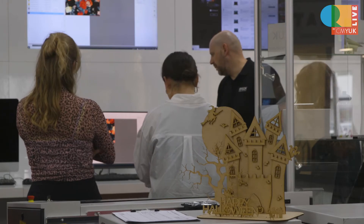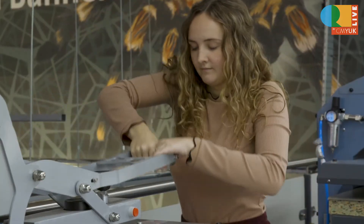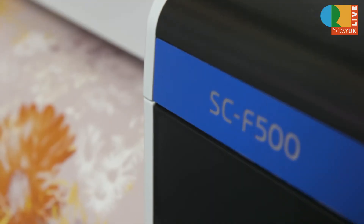Yesterday we had Rob from Epson come in and he talked through two of the printers that we've got here in the design space. It'll be really good for us to be able to test out design ideas like we have been this week. We've started looking at the abstract florals project, so it's been nice to test out and experiment with, and see on fabrics, some of the digital designs that we're starting to create.